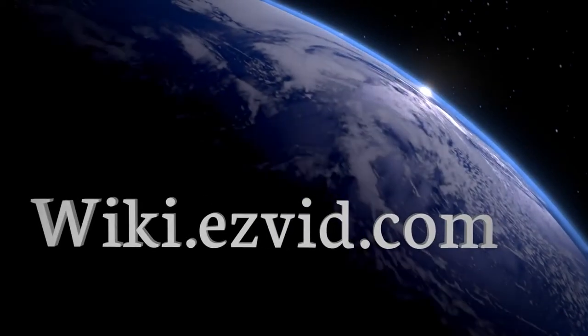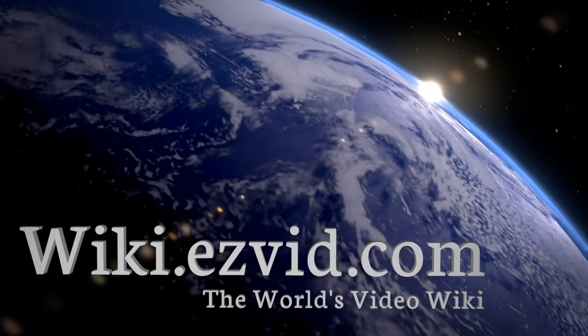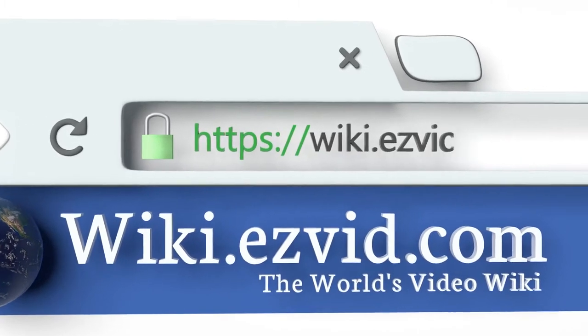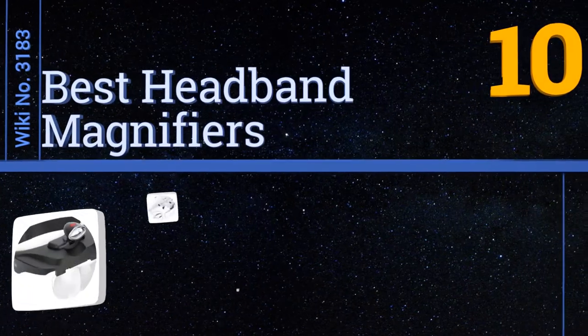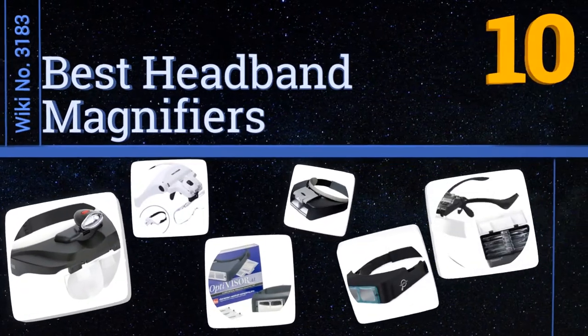Visit wiki.easyvid.com and search EasyVid wiki before you decide. EasyVid presents the 10 best headband magnifiers — let's get started with the list.